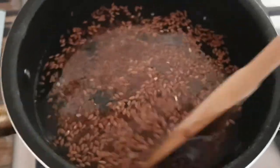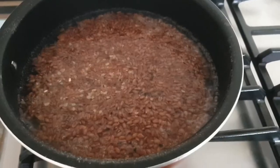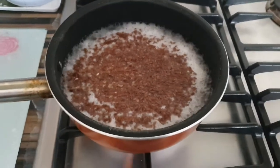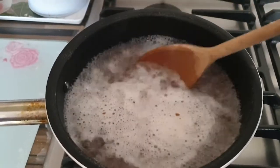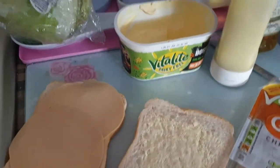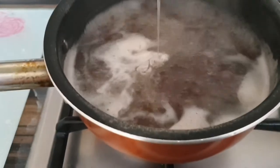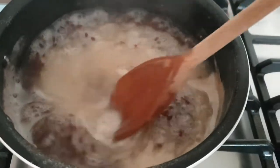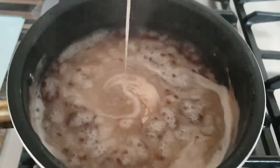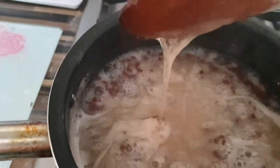Stir the seeds to make sure they are submerged in the water. You'll want to bring the seeds up to a rolling boil — do not leave them unattended as this will happen quite quickly. Leave the seeds to boil until you can see a thick string of mucus. This is the texture that we want.